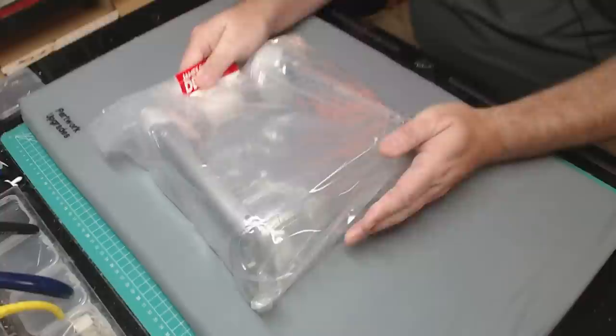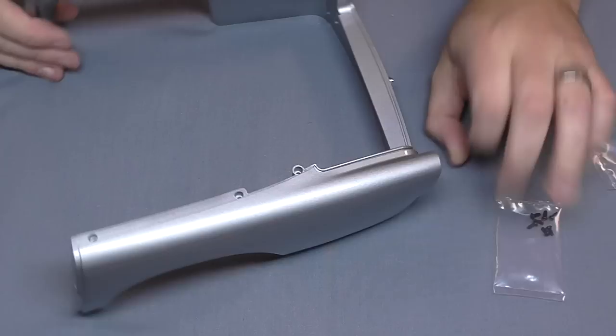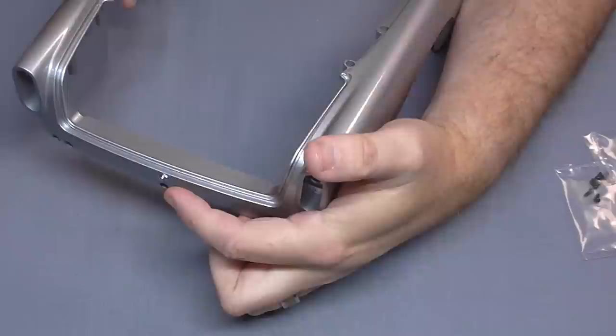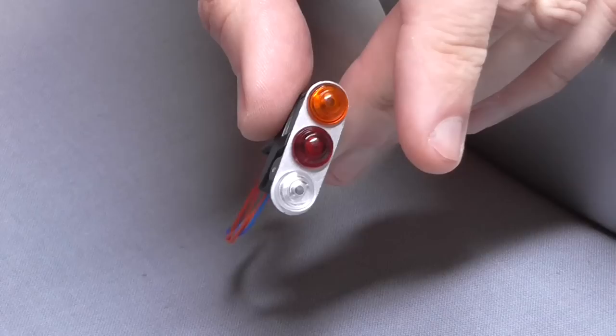It all starts with stage 71. This is an absolute ginormous piece of bodywork — let's get this open. Check that out, this is ginormous and it's really heavy. This is just the back end of the vehicle, pretty impressive. We do have the catch for the trunk already pre-installed. We are going to be fitting the lights from the previous couple of stages — we've got stage 70 here which I didn't even open in the last pack, so let's get these open.